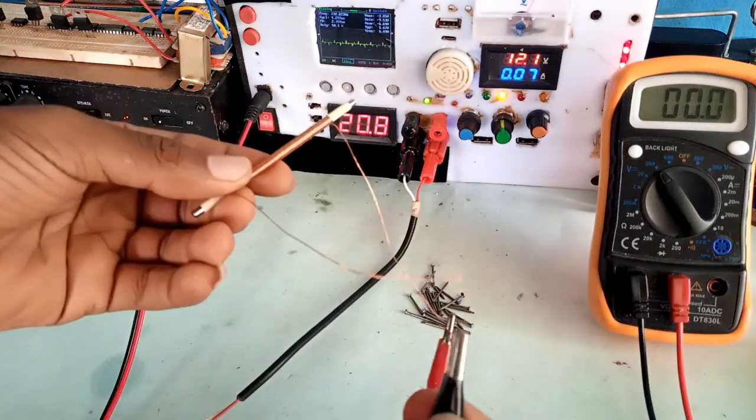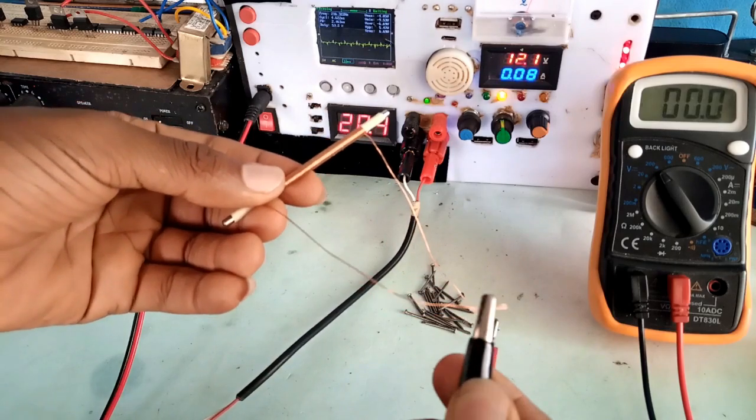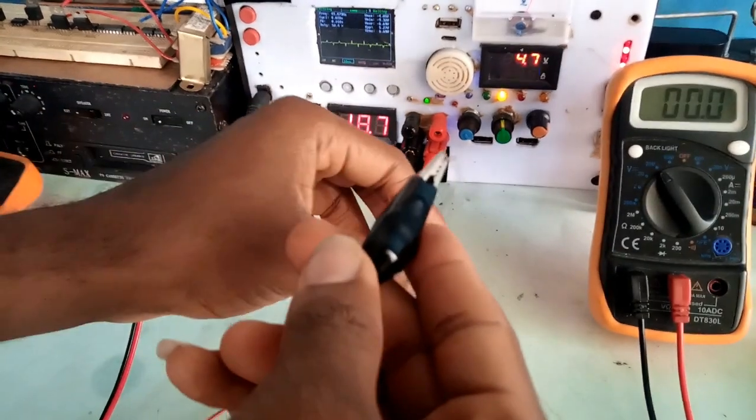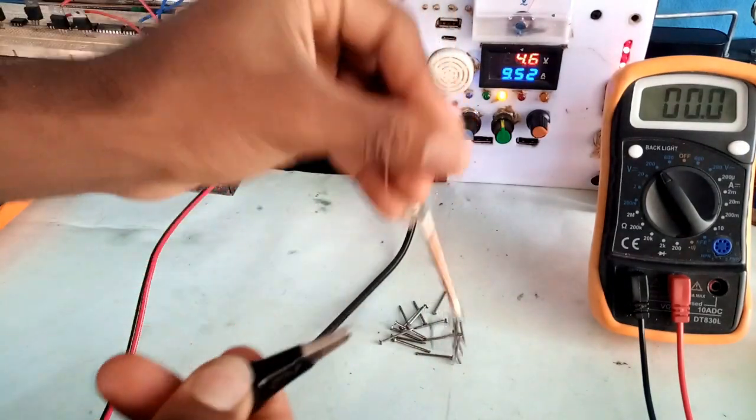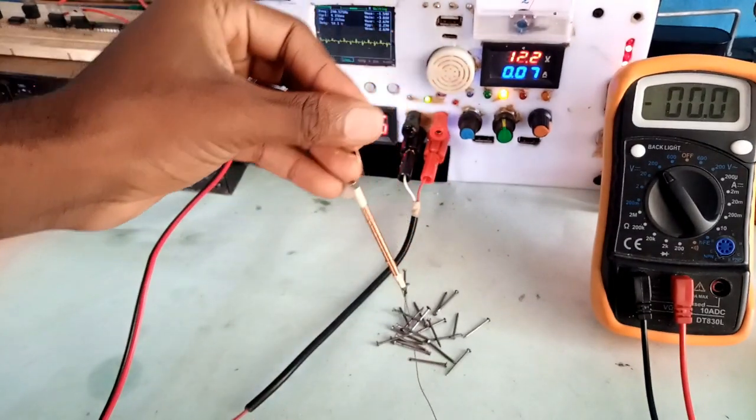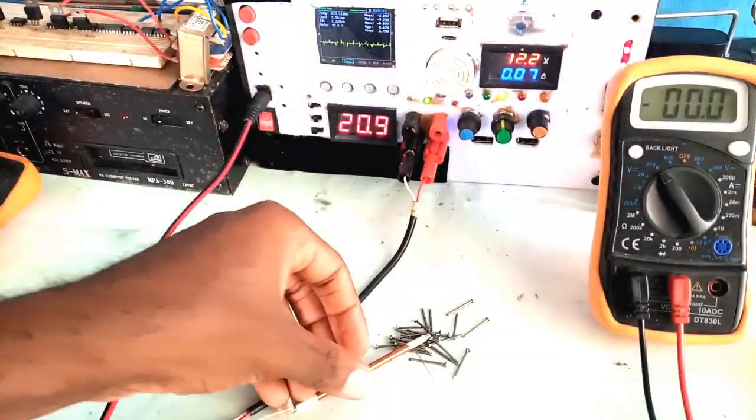As we saw from the demonstration, the metal rod which acts as an electromagnet as electricity is supplied was able to attract the piece of nails, and this proves the presence of a magnetic field.